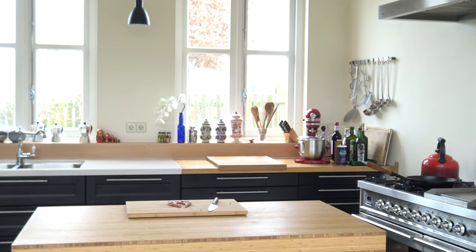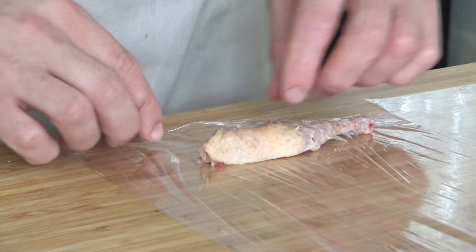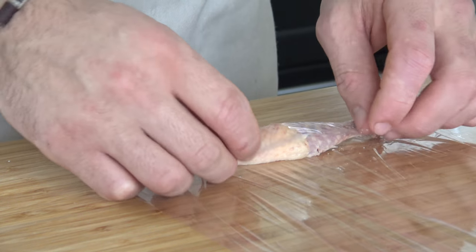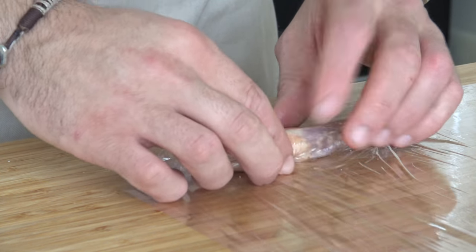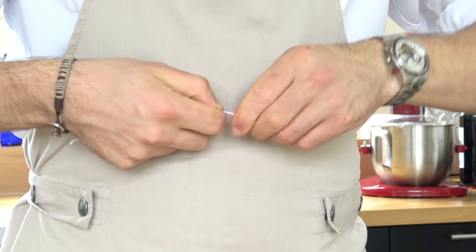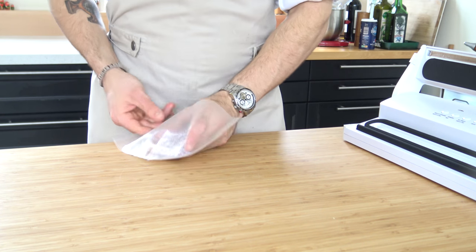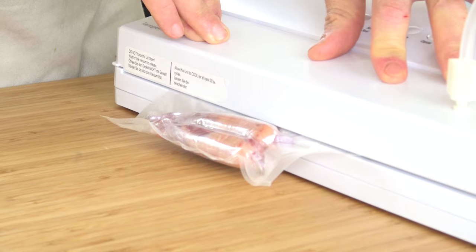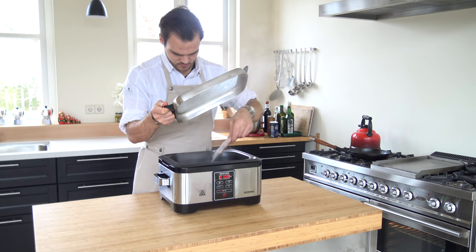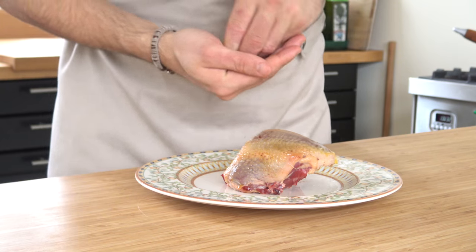Season the legs with salt and wrap them tight with plastic foil. Put a knot at both ends and vacuum this. After that, cook it in a hot water bath at 70 degrees Celsius for one hour.